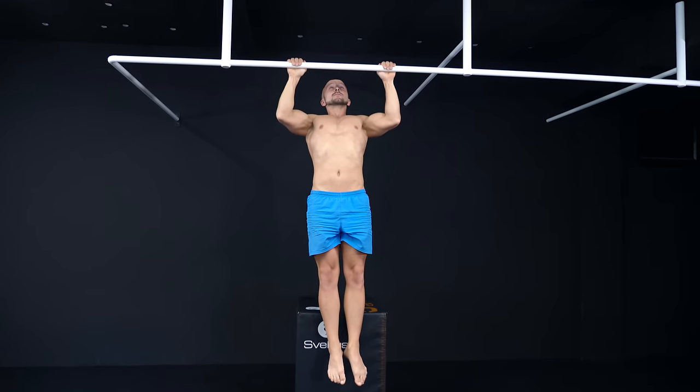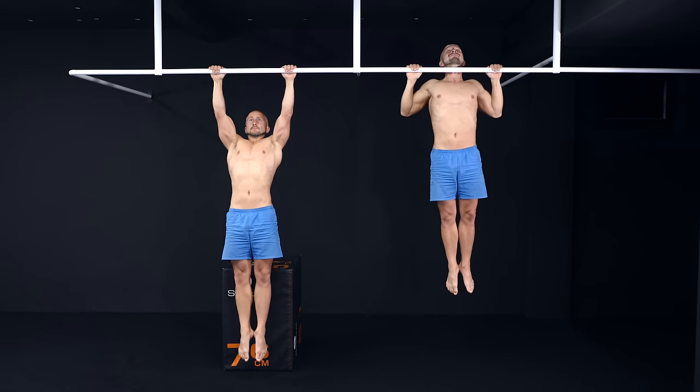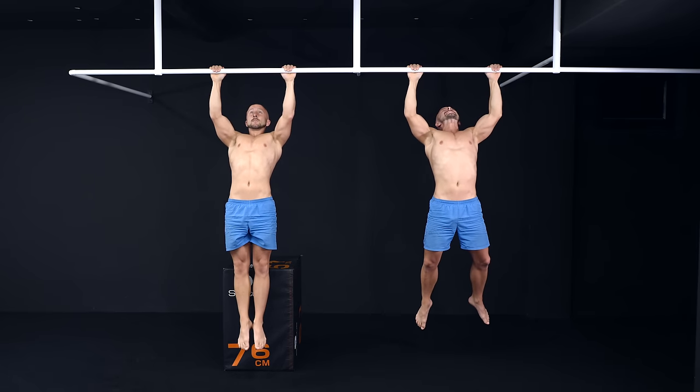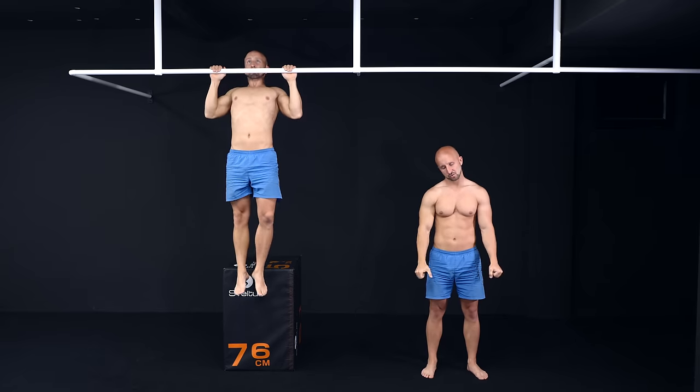The third option are negative pull-ups. The negative part of the pull-up is easier than the positive one, so you will be able to do more negative pull-ups than regular ones. The downside is that you will need more time to recover because eccentric movements lead to greater muscle damage.